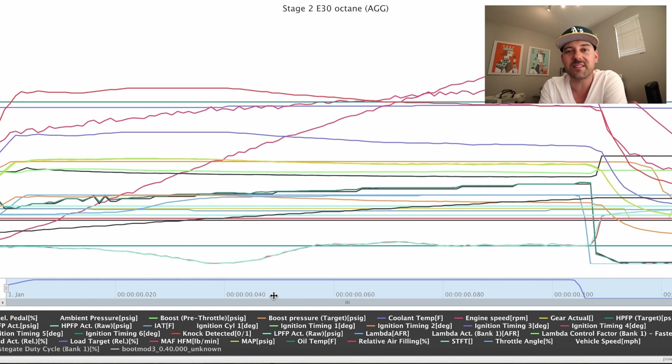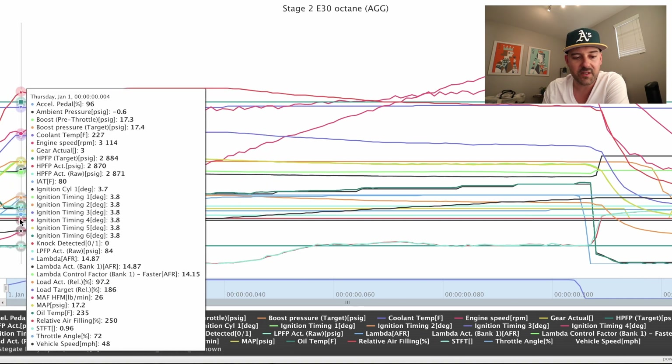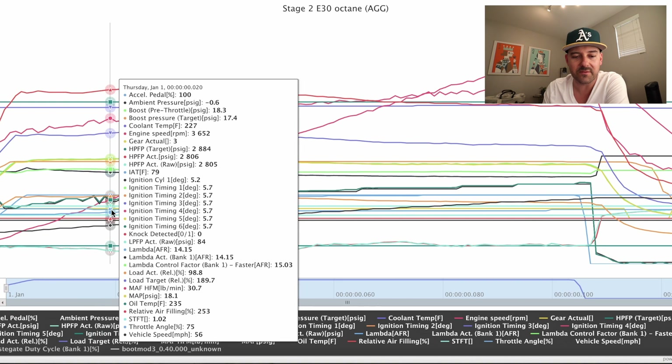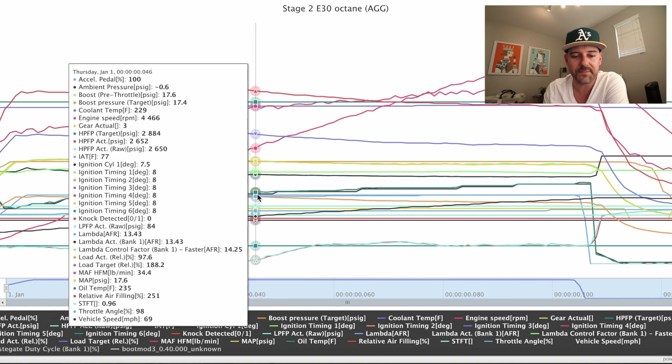Next thing I did was a little experiment — I downloaded the Stage 2 OTS E30 map to see how that compared to my custom tune, and it was pretty much night and day. First thing to look for: there's no knock detected on this pull. Go to the beginning of the pull and check out this timing — it's insane, it's just perfect the whole pull.